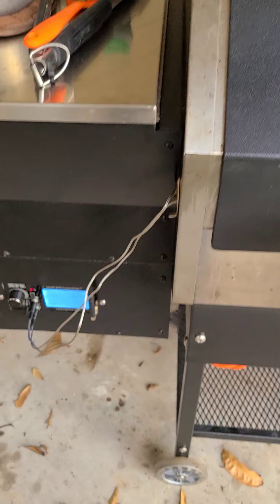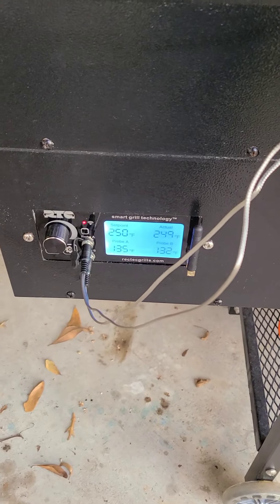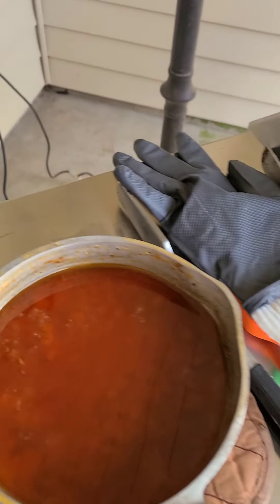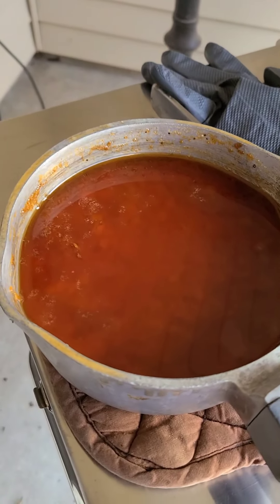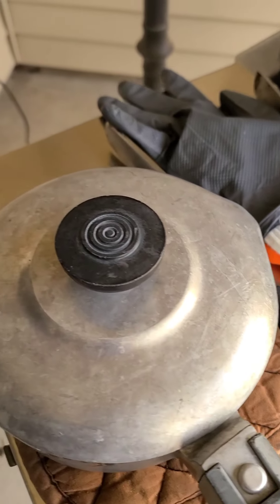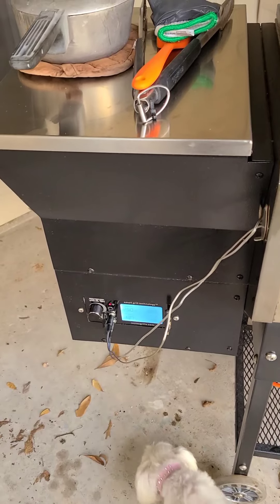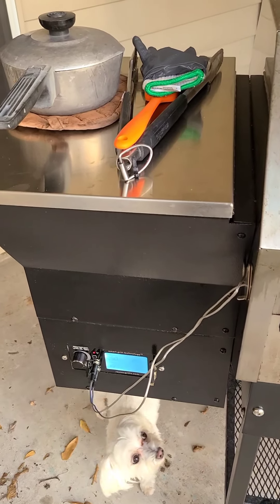On a pellet grill at 250, you're getting really good smoke — that's what I'm trying to do here. My sauce is ready. As you can see, all the oil has come to the top. It's got all the flavor in there and a pretty color. I'm going to let it cook a little bit longer, probably let the chops get to about 140, then go ahead and flip them over and sauce them.